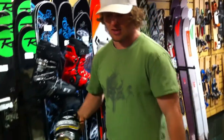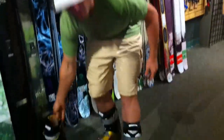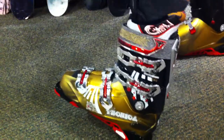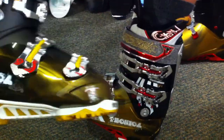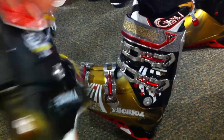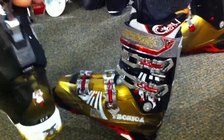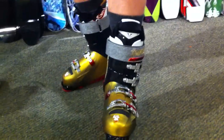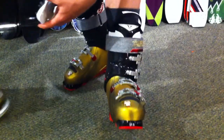They're also making the Bodacious, and that's the one I'm wearing. This is basically all the same functions as the Cochise, aside from the booster strap buckle and the walk function. And this one is pretty awesome — it's a bomber boot, 130 flex, and a 98 last, so it's a little bit narrower than the Cochise.